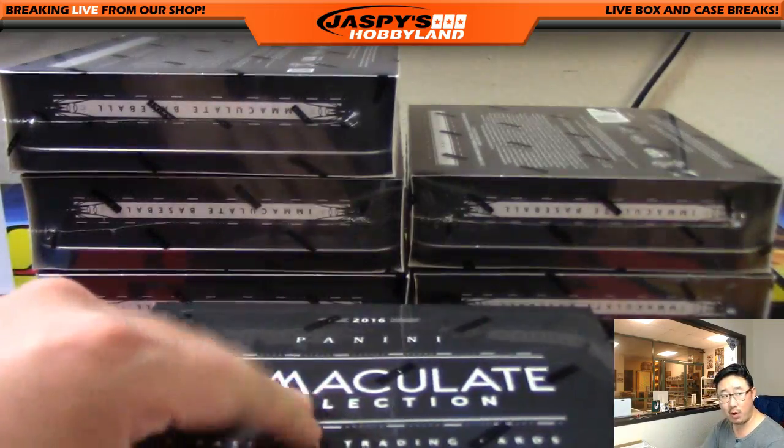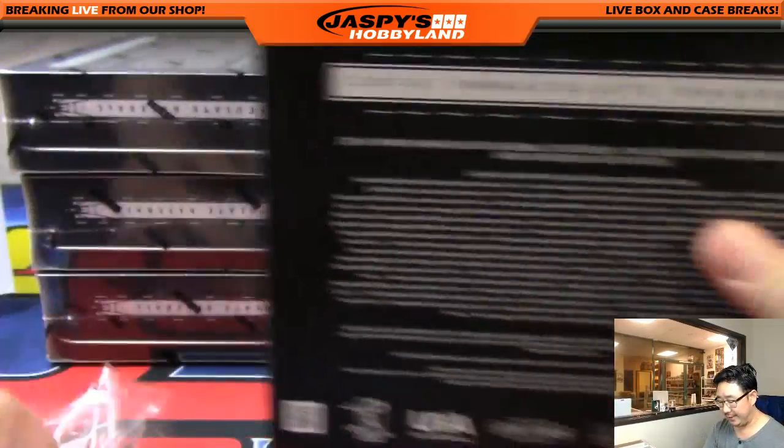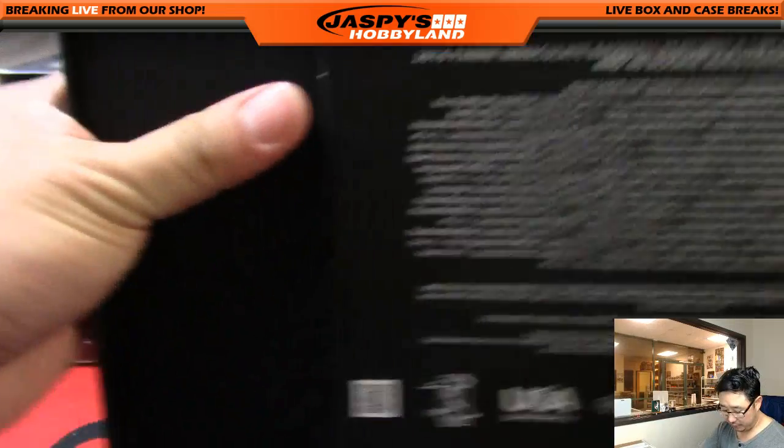It looks like we have time for one more break tonight as well folks. I think that's going to be a quick little Select Soccer break, which should be a fun one.